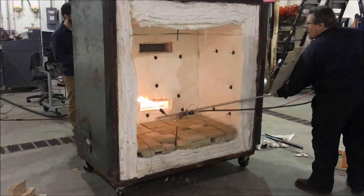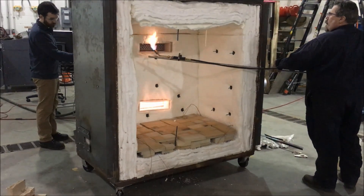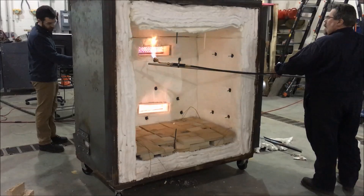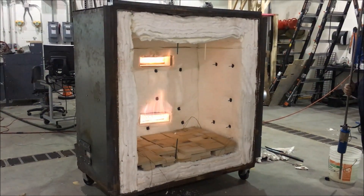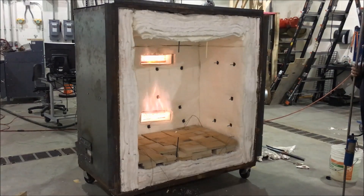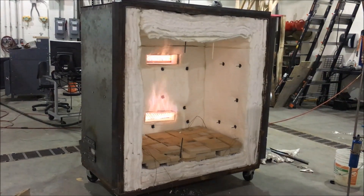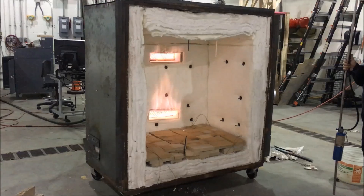Do you want to go to the top? Yeah. Top's open. Go ahead. There you go. Perfect. So now, that is your minimum output.